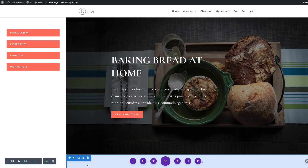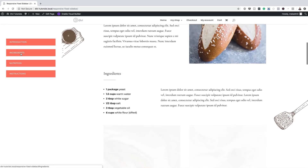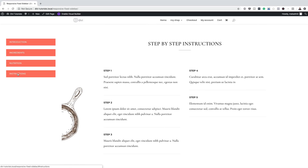Now that we're done with our settings, let's take a look at this design. I'll exit the visual builder. Clicking Introduction takes us to the introduction section; Ingredients, Nutrition, and Instructions all navigate correctly. So there you have it. Thank you all for watching — if you like this video please give it a thumbs up and follow us on our social media platforms to be notified every time we release new tutorials. Thanks for watching and I'll see you in the next video.